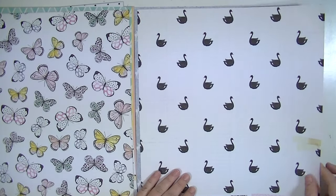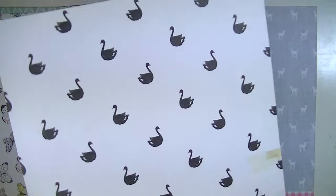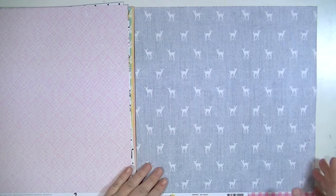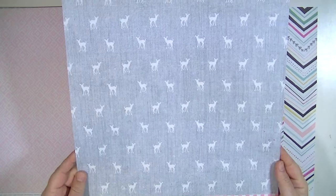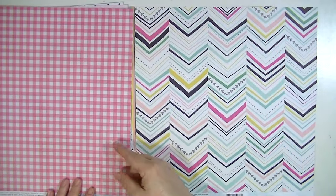This one's called Adore — I like the black swan, I think it's cute. I think it's fun for baby stuff or just anything, really. This one is called My Deer and it's so adorable with these little deer on the denim and then the gingham on the background.